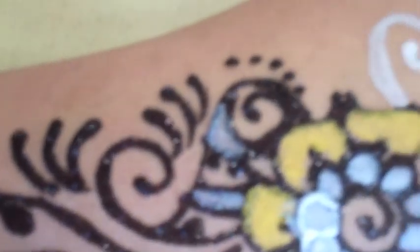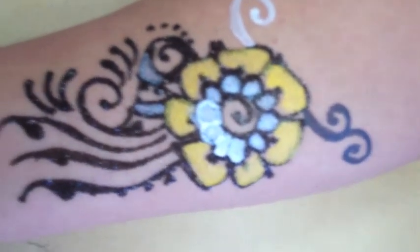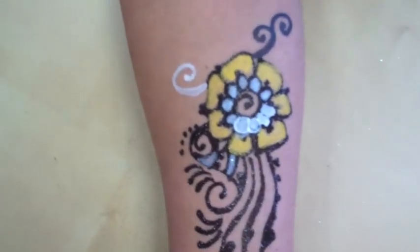This is the Temp2 black. This is the black glitter tattoo freehand. And this is the white Temp2. And Temp2 color is in there — this is what it looks like.